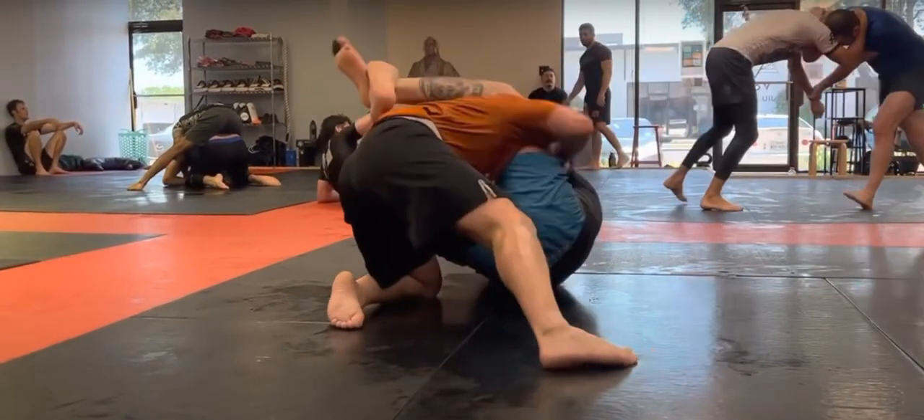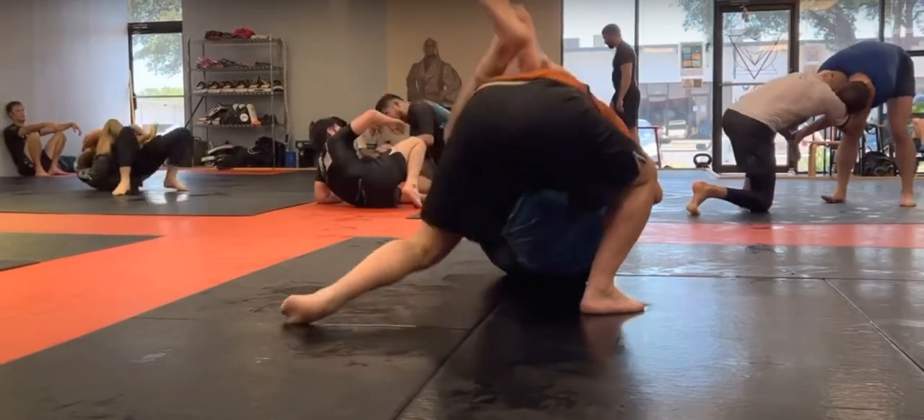I pull him to get him to post, and in doing that he loses my leg. He's now effectively stuck in a triangle — his head and arm are isolated. It's not a fully locked triangle yet, more of a soft lock, but he is in danger of getting triangled. I think he gets out of this though.